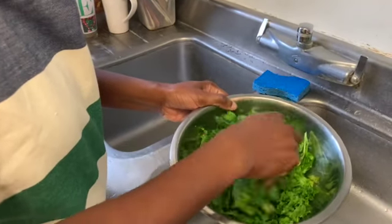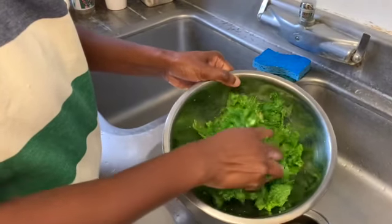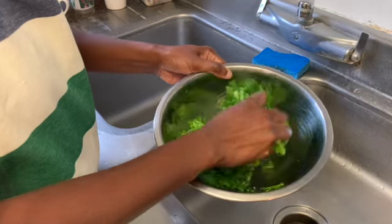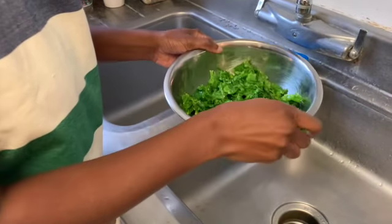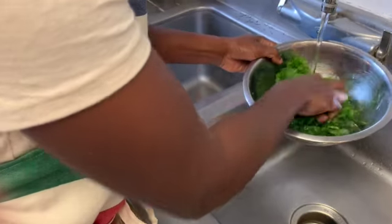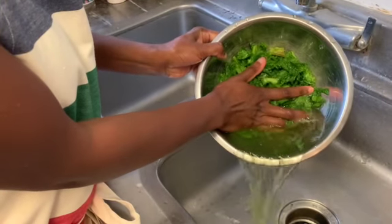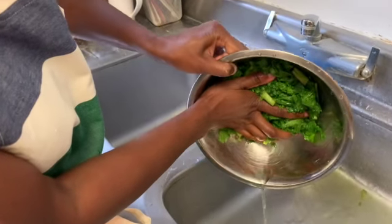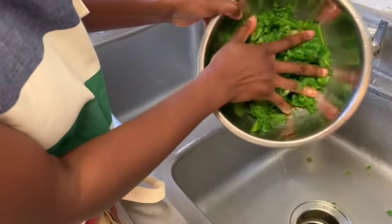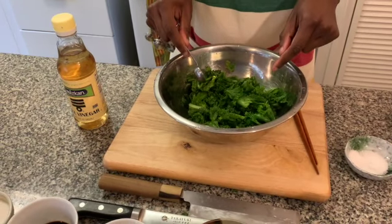I have massaged the mustard leaf enough that you can see it has gone down in volume. It looks really moist — this is what you are looking for after you have massaged your salt into the greens. The next step is to rinse with cold water, and then wring it out — that is just going to rinse out the salt that did not get absorbed by our greens. Our final step before we start cooking our mustard is to add our vinegar.